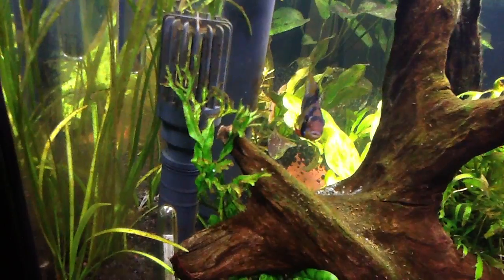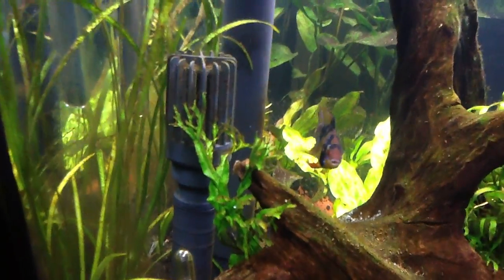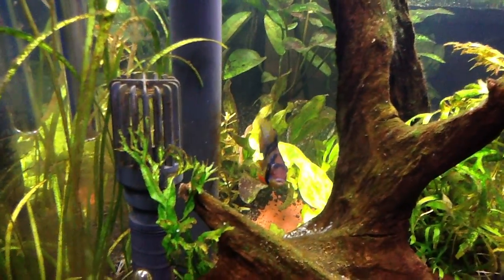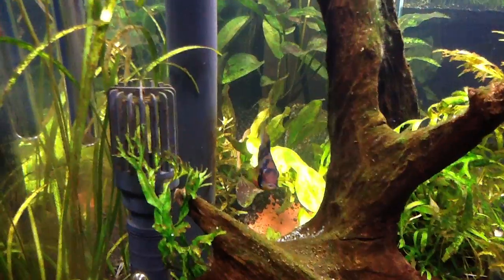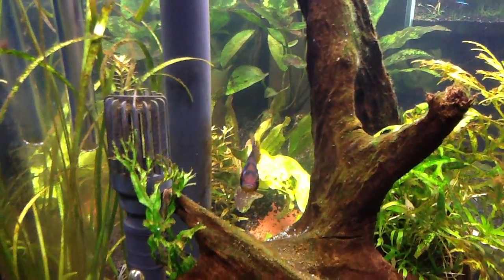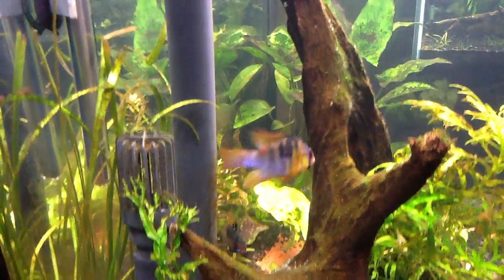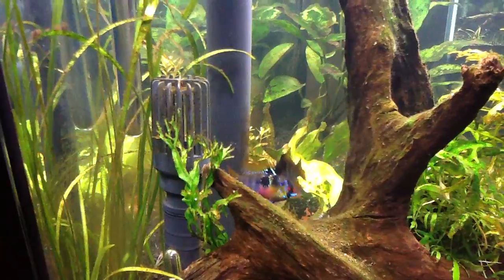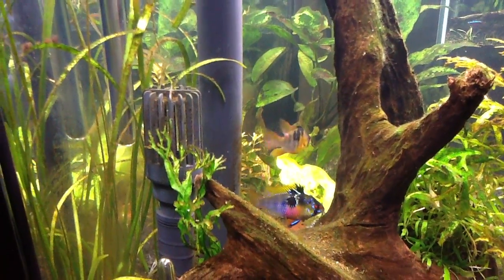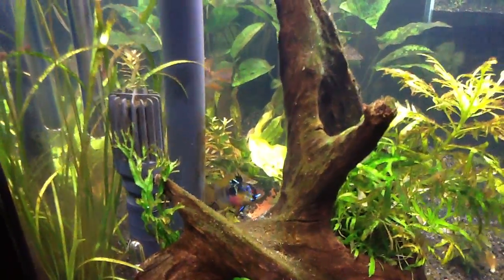I'm still not happy about his health and I wonder if he has ich. It affects the gills as well, even if you can't really see any spots. If you see them breathing heavy, they can get it on their gills and it makes it hard to breathe - that's when it can become a killer. You'll just see them at the top with a little bit of ich on them.